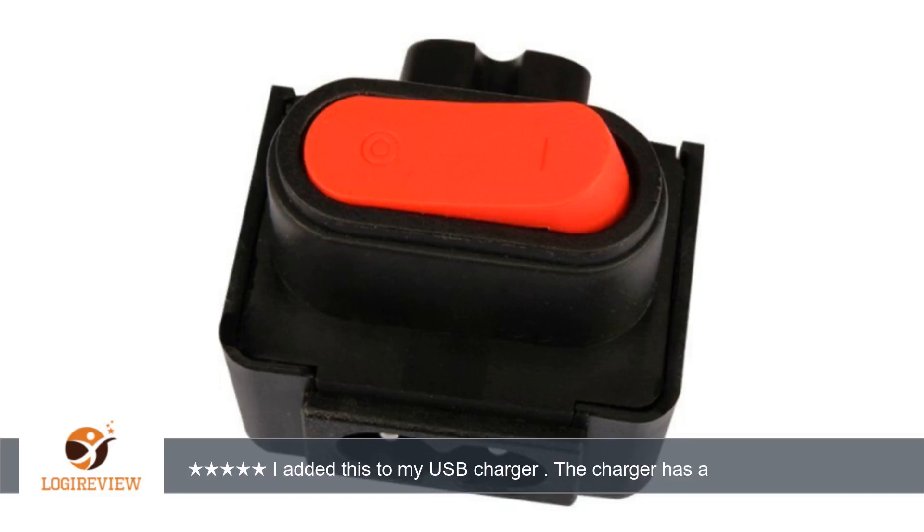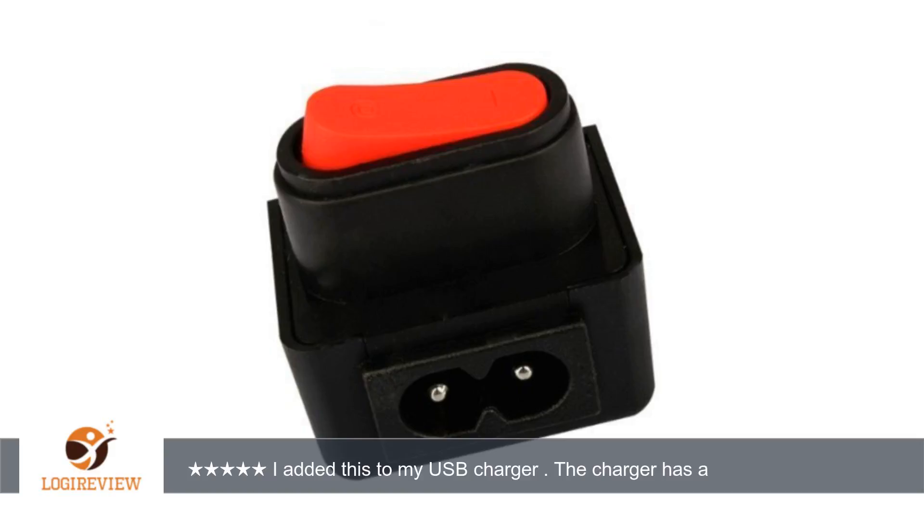More convenient. This will fit figure-of-8 power cords. Switch seems to function as intended.